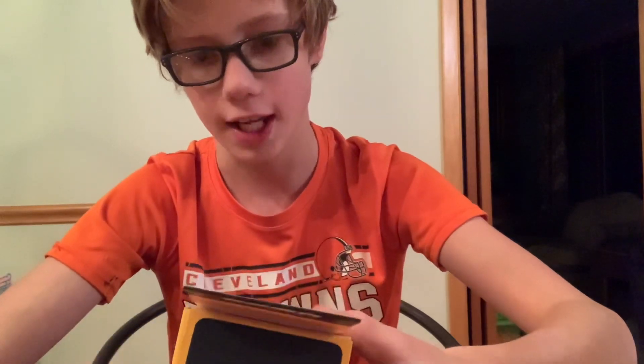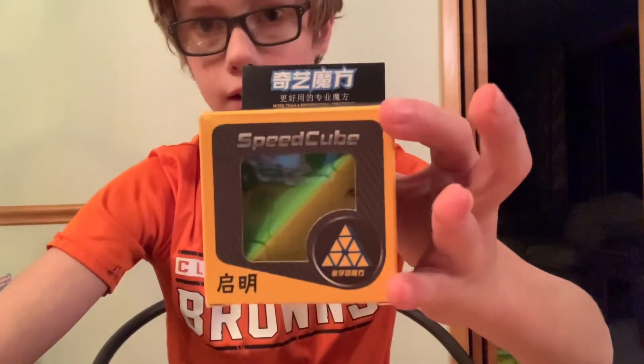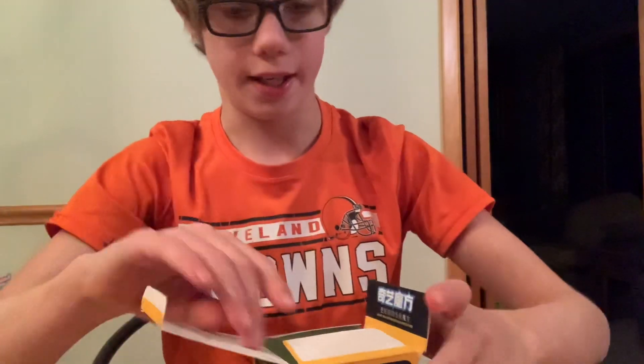Hey guys, I'm FantasticBox and today I'm going to be unboxing the D-Fanty-X Chi Pyraminx. Let's open this.